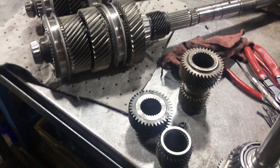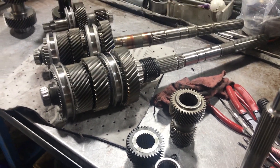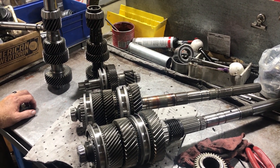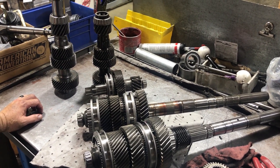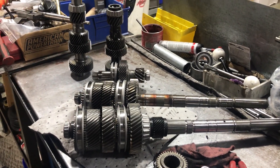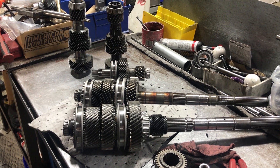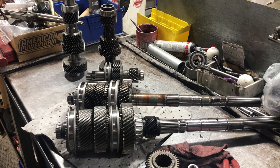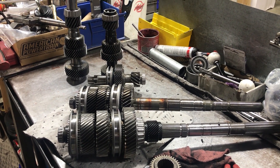That was just a real quick down-and-dirty video while we had everything apart, just to show you some of the differences between an OE-style six-speed and a Tremec Magnum aftermarket-style six-speed. There are a lot of differences and a lot more upgrades you can do to a Magnum. If you need anything like that, give us a call and we'll help you out. Thanks everybody!